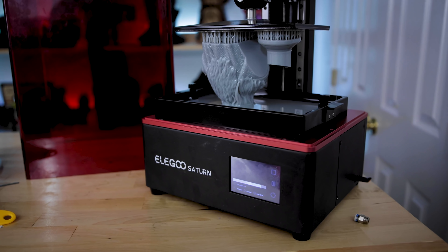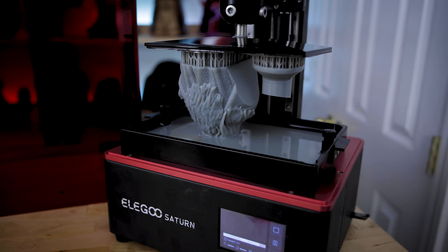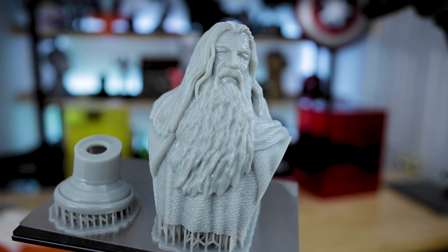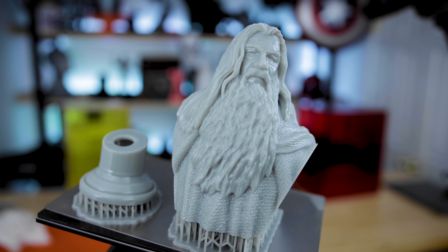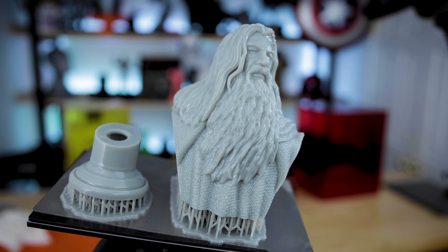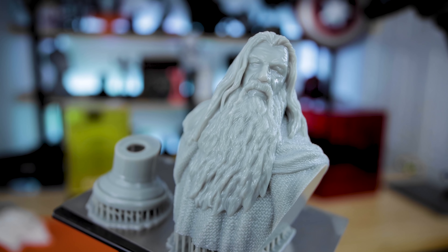Here's a quick example of a print that I ran overnight. This was an 11-hour print — Photosmints' one of his latest Lord of the Rings Gandalf the Gray, printed in Siratek Fast Gray here on the Saturn. Again, this was an 11-hour print, pretty fast for a mono screen and especially for a print of this size. Really happy with this. I'm going to get it cleaned up here and show you guys the results in just a second.